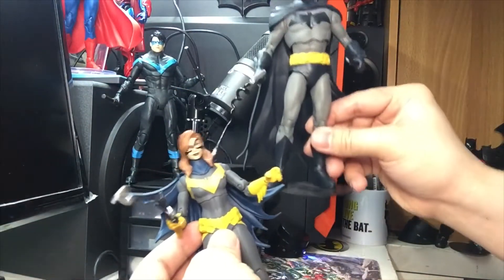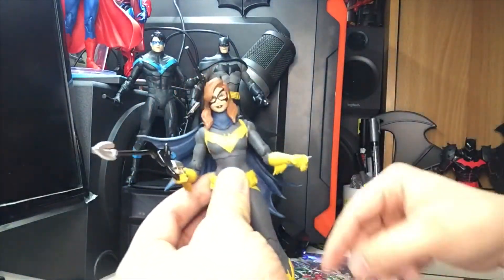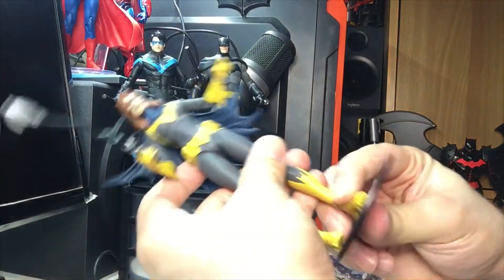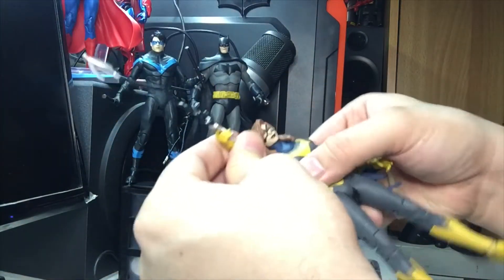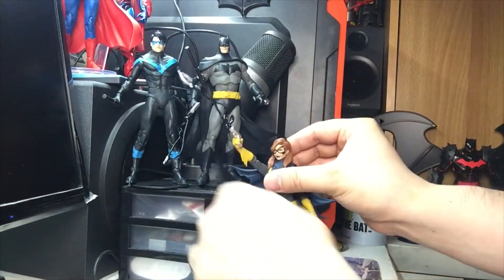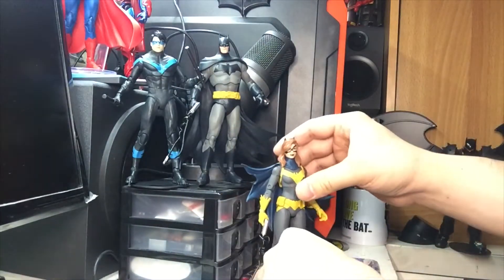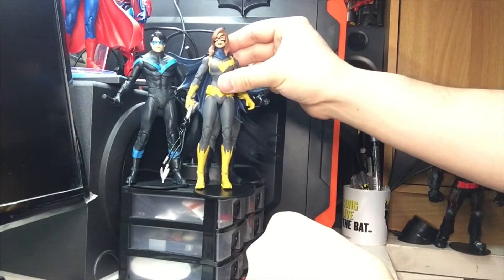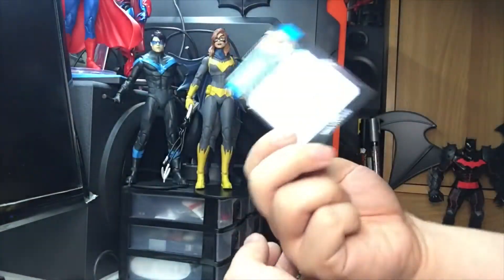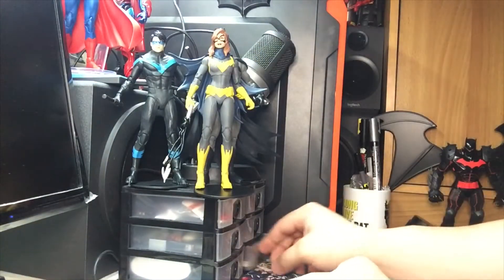Aside from the usual points of articulation, she comes with a grapple gun and a batarang. I'm going to use the peg - just pretend she's shooting out a bat line to the sky, there we go. These three look amazing together, and there's the trading card to add to my collection. That leaves us with one more figure to open.